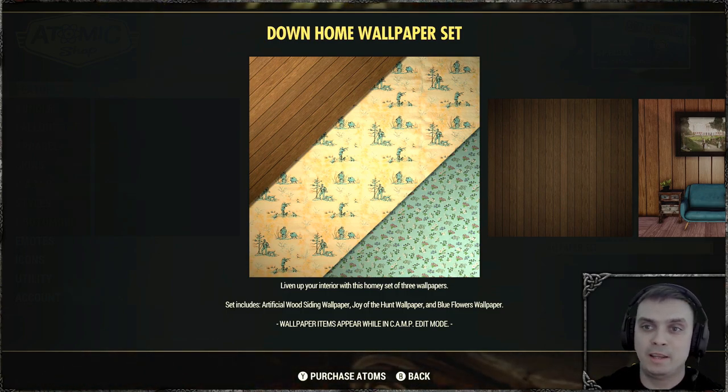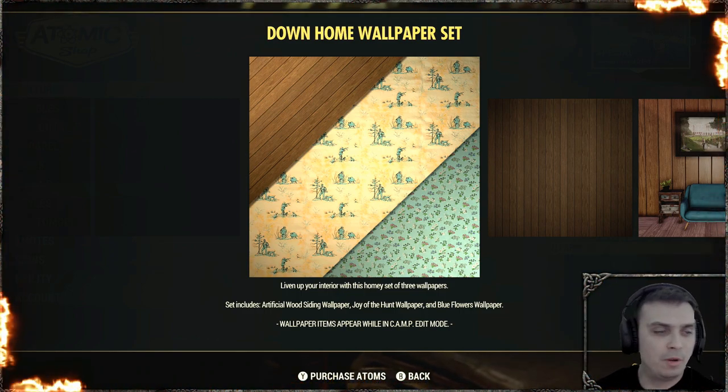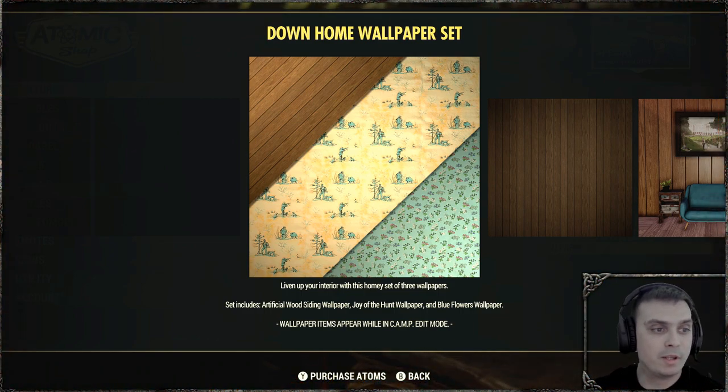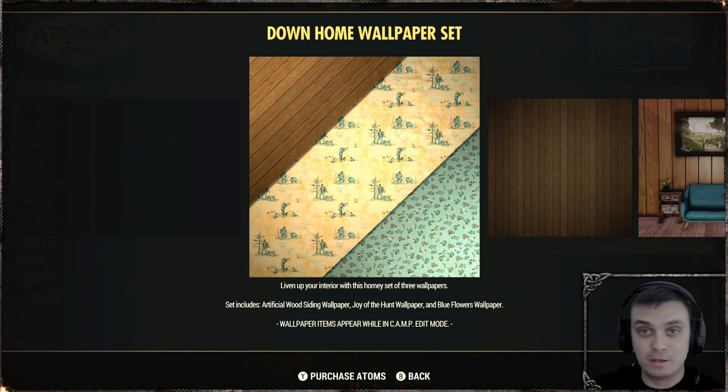In this video, we're going to take a look at the Down Home Wallpaper set. I already actually own it, but I've checked all of my videos and I don't have a review for it, so I decided to do this one. And in case it comes back later in the future, I'll just use the same video to let you guys know this thing is back, the price is this, the discount is this, and here's a review.